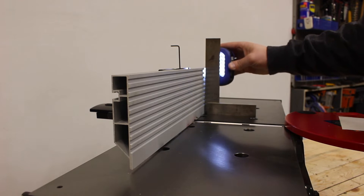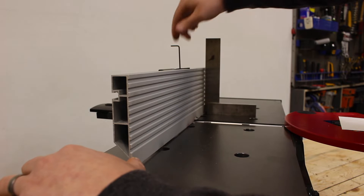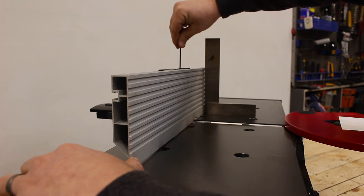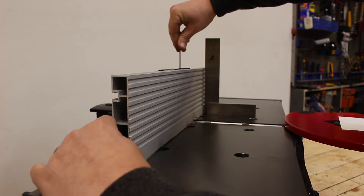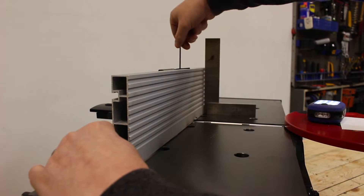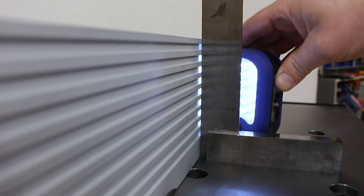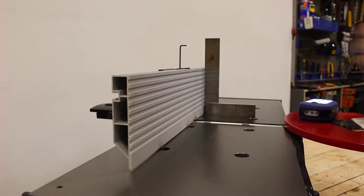If there is a lot of light coming through, that means there is a gap. I like to push on the bottom left corner of my fence and tighten that set screw. As I loosen and tighten that set screw, I should either have more or less of a gap. I can continue checking it with my light — I still have a little space there at the top. Give it a little more. Boom — no light coming through at any of those points. I also like to check it with a piece of paper. I'm good.